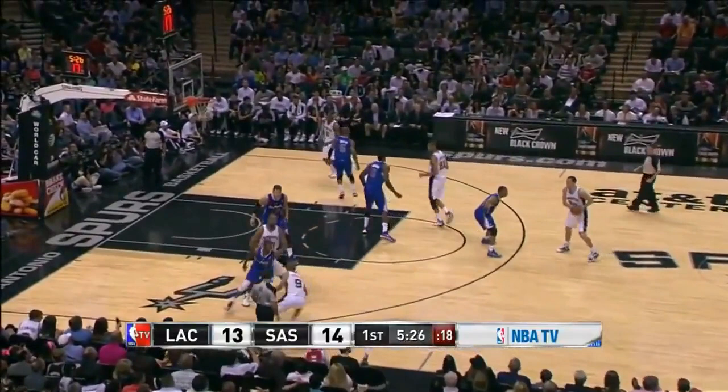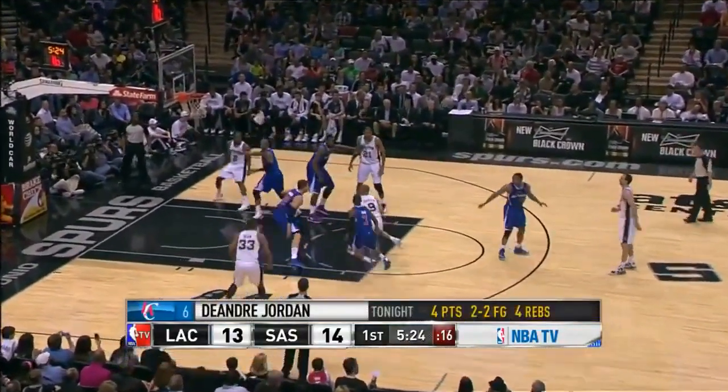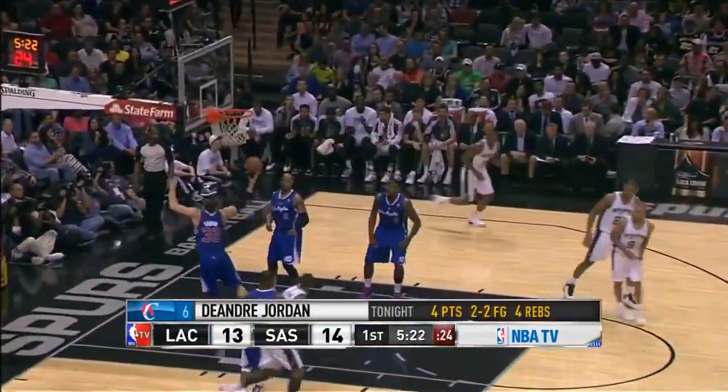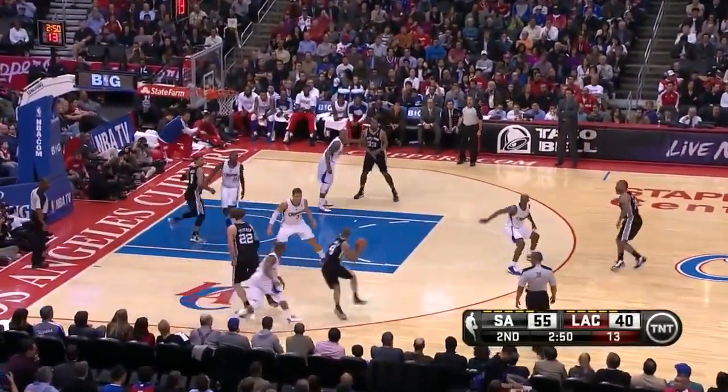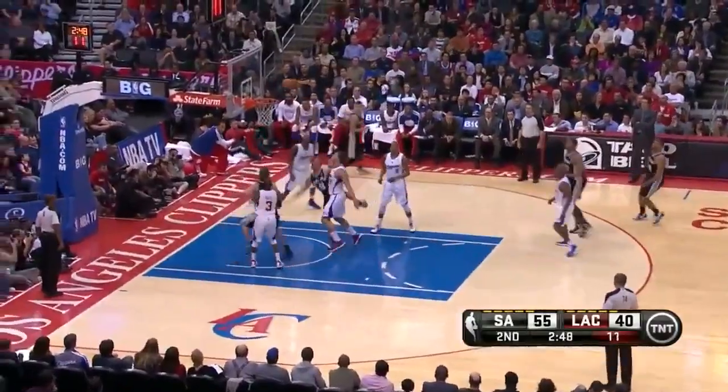Here Chris Paul denies Parker's path to the loop, so Boris Diaw changes the angle of his screen, Parker cuts inside, and he gets a wide open penetration to the middle and it's an easy shot. Same thing here with Chris Paul positioning himself to deny the path to the loop, but Parker simply cuts inside and gets a layup.